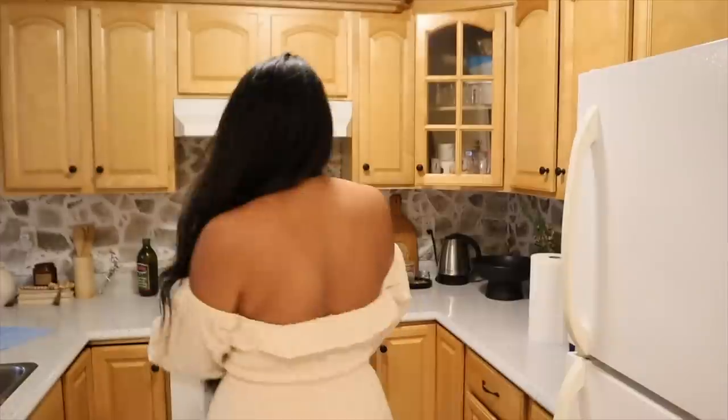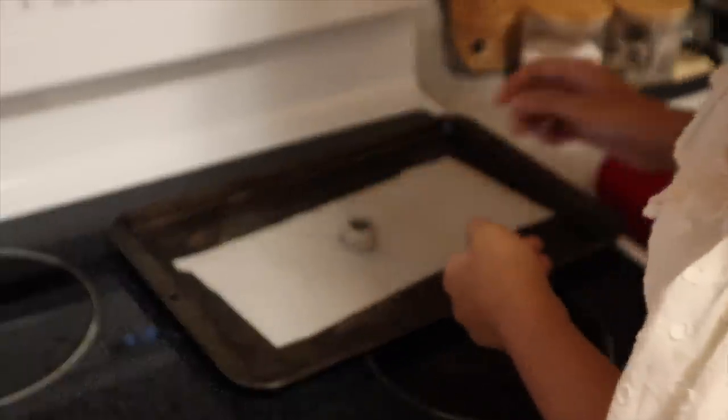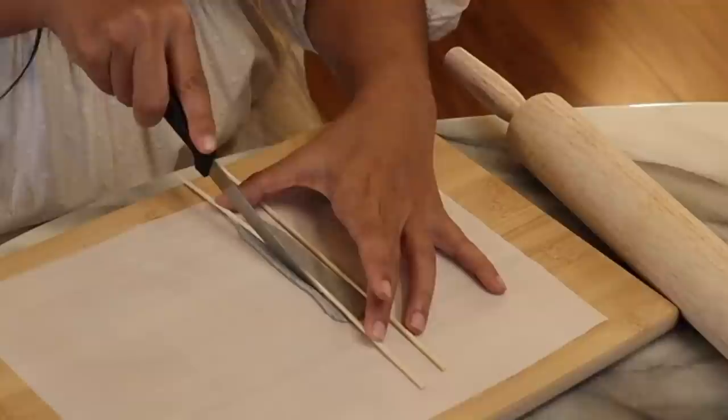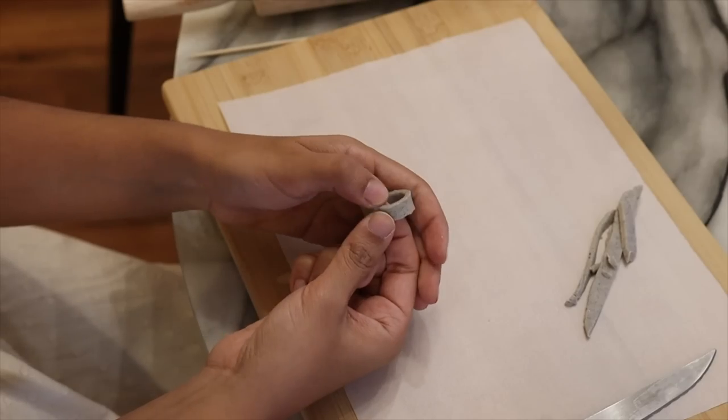I'm gonna bake this and then we'll see. This little guy is really cute. It's been like five minutes and just to show you how indecisive I truly am, I just made another one that's about half the height. Might as well just make it now and then I'll be able to pick which one I like more. This literally looks like a ring — like look at it, looks like a ring.